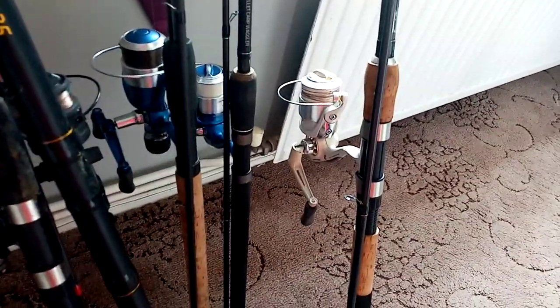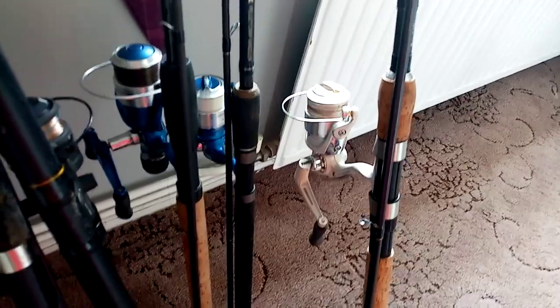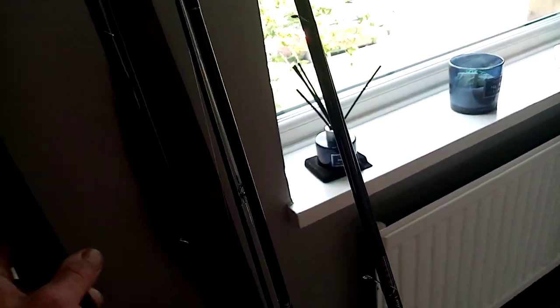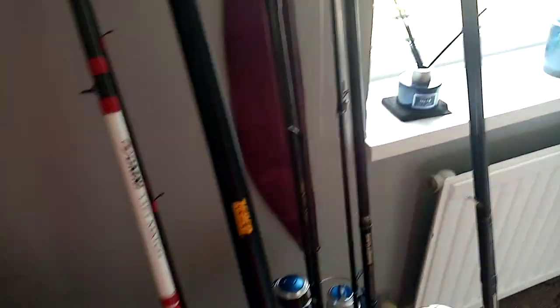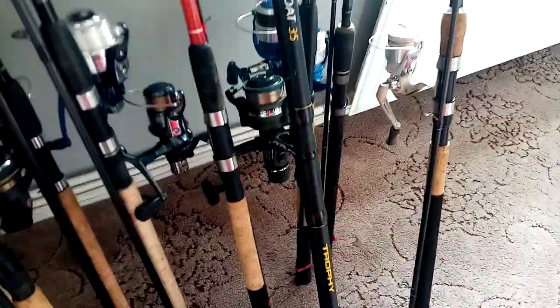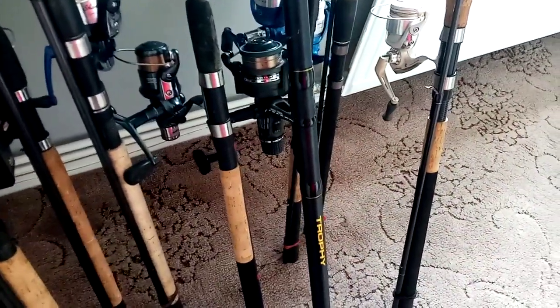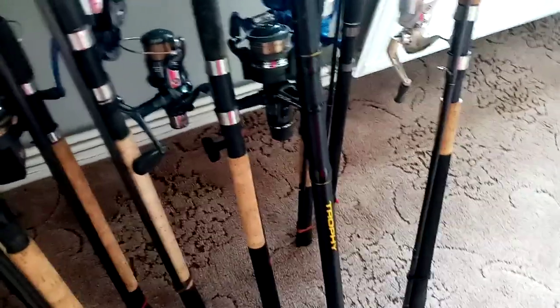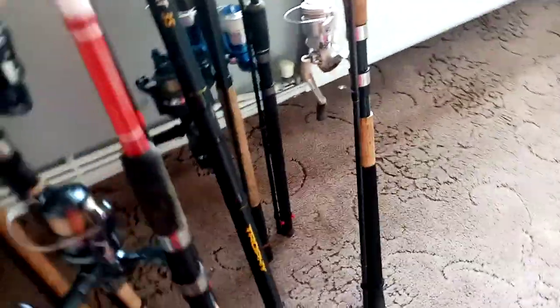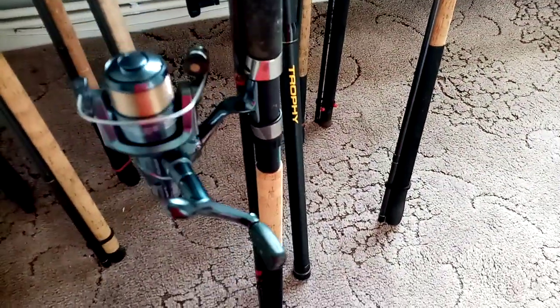With a nice little Shakespeare Mat 1 XT 2000 reel. I've got a Battle Zone rod there but probably won't use that one. I've got a 17-foot Zebco Trophy bolognese rod with a Shakespeare 4000 carbo reel, and a little 11-foot Shakespeare Omni X match rod again with a 2000 Shakespeare Omni X reel.